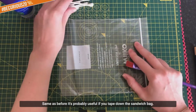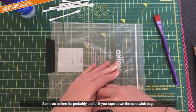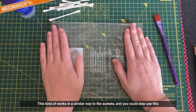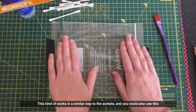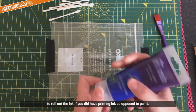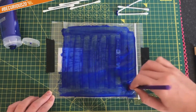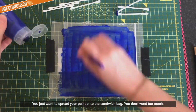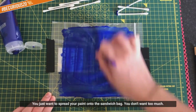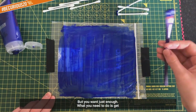Same as before, it's probably useful if you tape down the sandwich bag. This kind of works in a similar way to the acetate, and you could also use this to roll out the ink if you did have printing ink as opposed to paint. Spread your paint onto the sandwich bag - you don't want too much that it gets all sticky, but you want just enough.